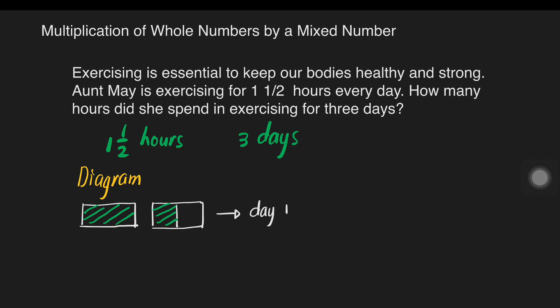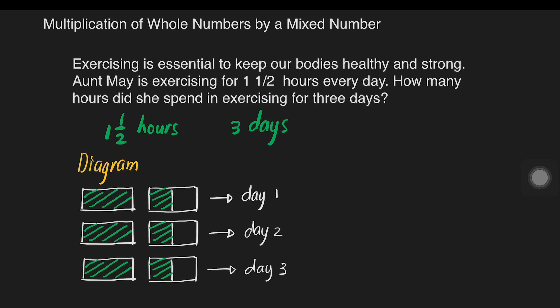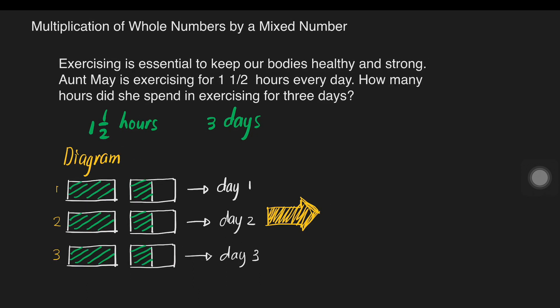But Aunt May is exercising for three days, so we have to draw another one for the second day and one for day three. We have to draw the other side as well. So we'll have three wholes here — one whole, another whole, and the third whole.